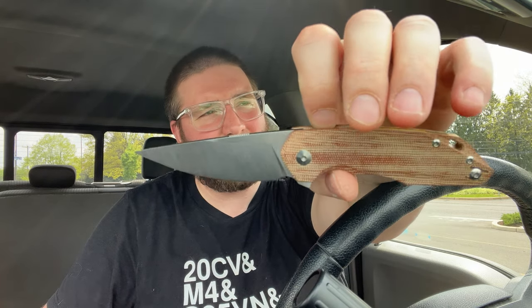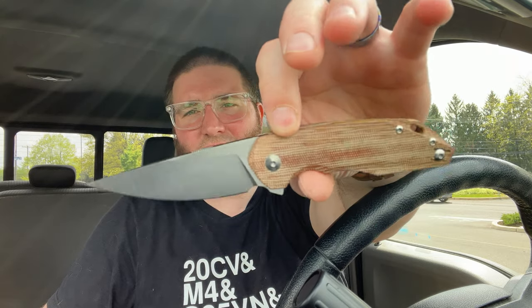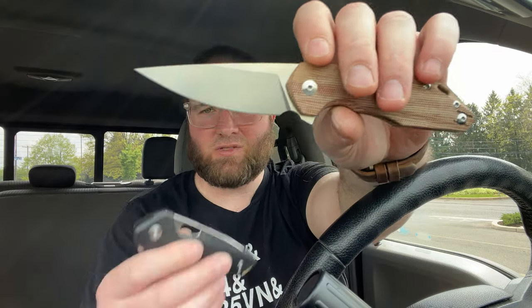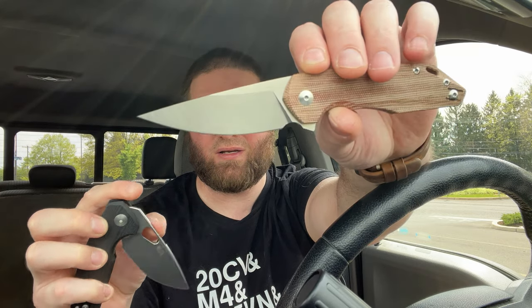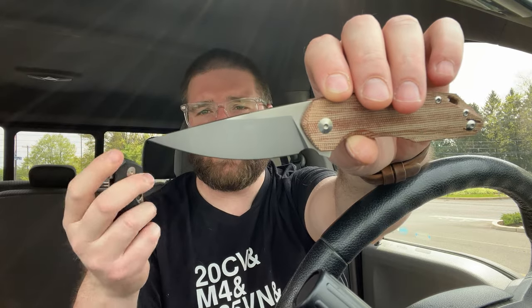The next one is a bit different — this is the Ace Corta, C-O-R-T-A. I think this one's around $185. This one is M390 steel with natural micarta handles, and it's made by Riat in China. As much as I like both, in the unboxing I said they were very similar in quality, but the designs are different so it's hard to gauge. This is really well made. You can kind of feel that the bearings are different — there's a smoothness here that you don't get on the Tribeca.